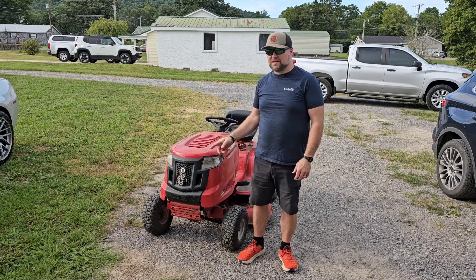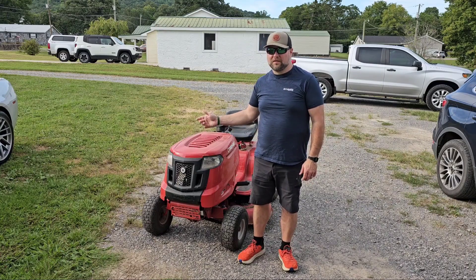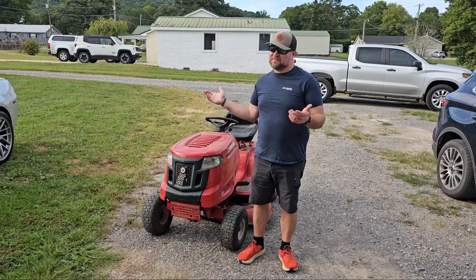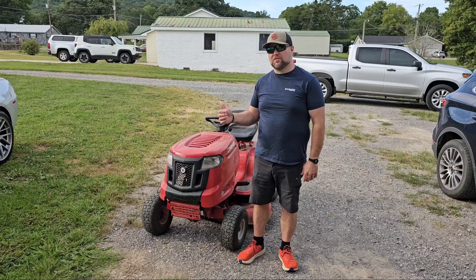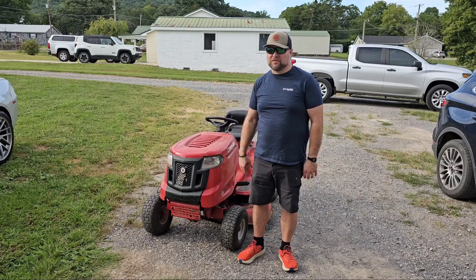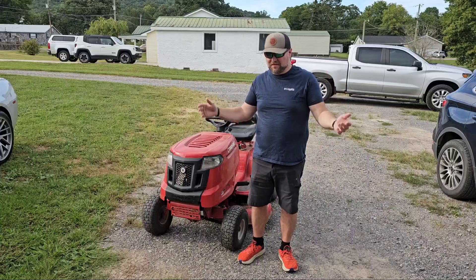Hey everyone, this is my MTD Red Troybilt Pony lawnmower. I've had this mower for 11 years. It's needing a new carburetor, so I want to show you guys how I replace the carburetor on these things to keep them running for, well, an infinite number of years, I suppose.